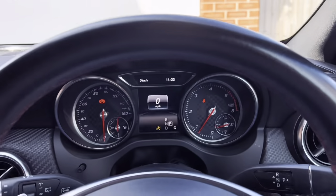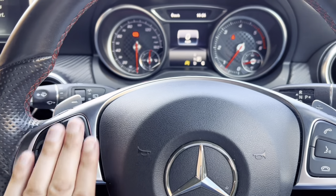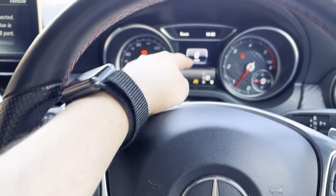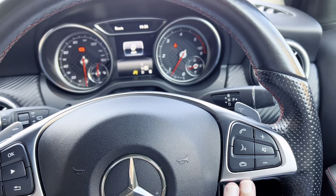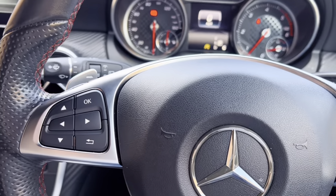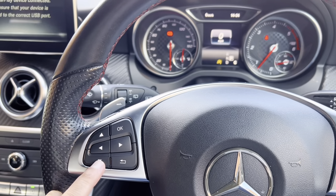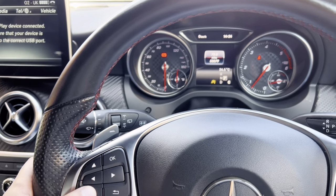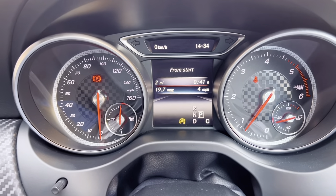Next I'm going to show you how to use the buttons on your steering wheel. These buttons here control that screen in front of you. These buttons over here control this screen mainly. If you press up or down you get these options on this particular screen, which is very useful.